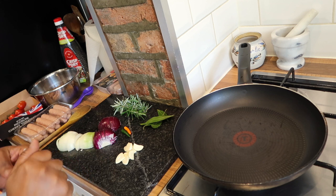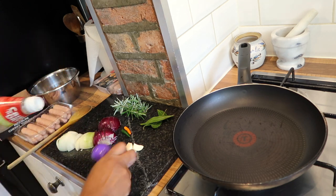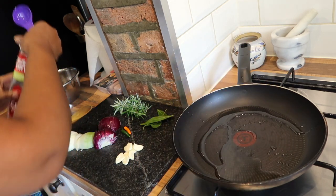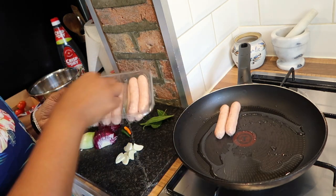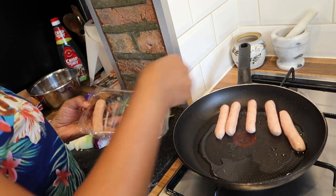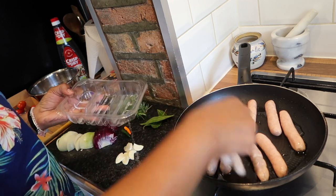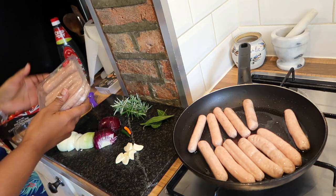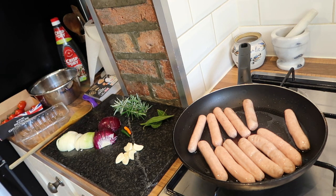I don't know what I'm going to call this dish, but I'm going to serve it with mashed potato. I've got a pan on the stove, it's quite hot, and I'm going to add a tablespoon of my famous rapeseed oil. I'm just going to fry the sausages until they're lightly brown, then add all the other ingredients. I've got 12 chipolata sausages and might just add a few more — about 375 grams.